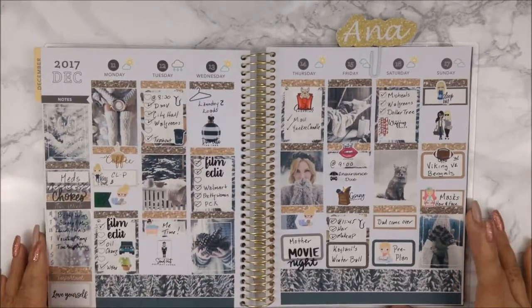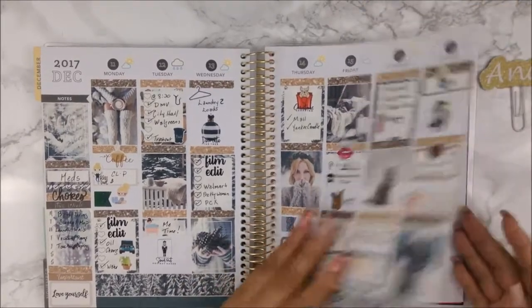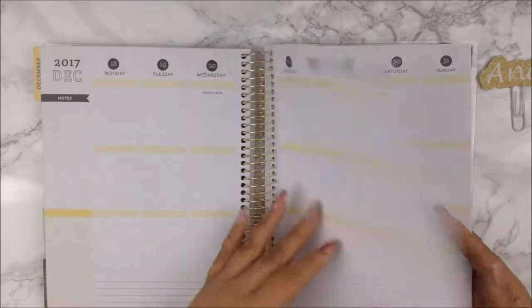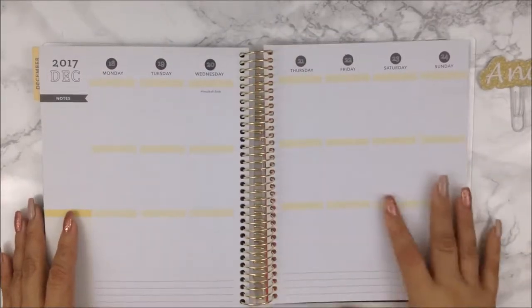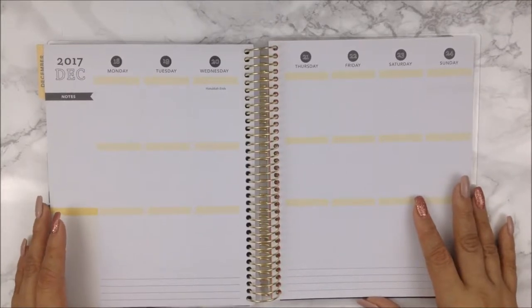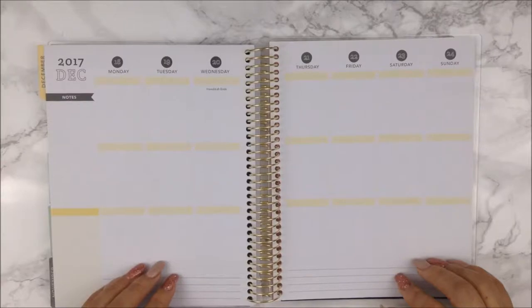So let's go ahead and go into that. What second week — there are only two more weeks left in my planner, then I'll be done with 2017. Everybody will be done with 2017 — this is ridiculous. This year just flew by like nothing.